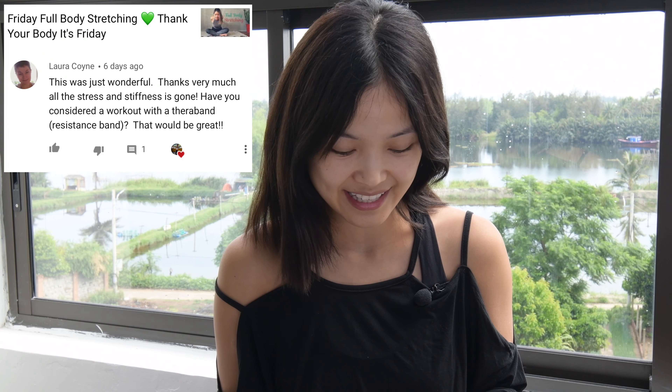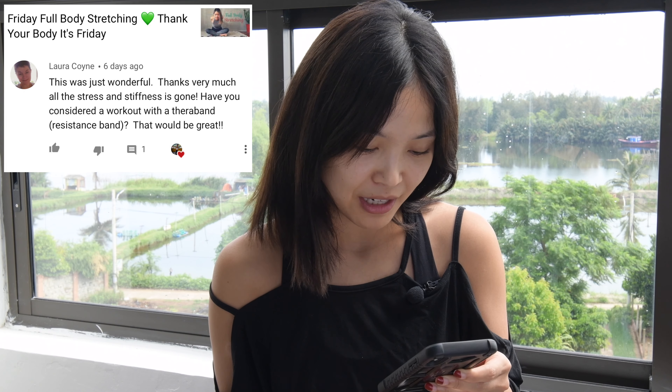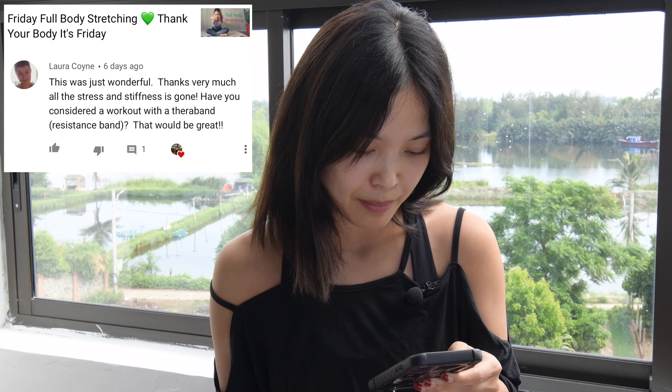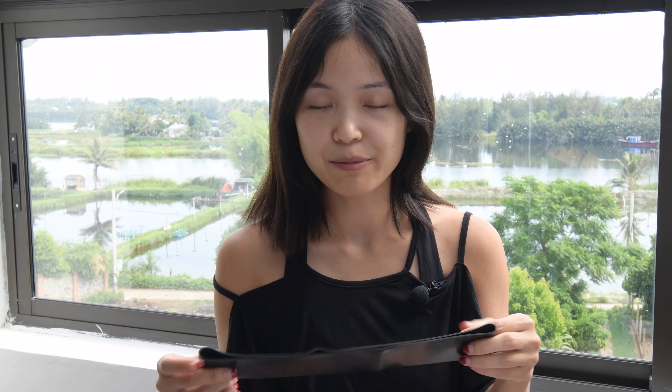Hi guys, welcome to Pilates with Hena and this is the Pilates on request day. I got a request from Laura six days ago and she said this was just wonderful, thanks very much. All the stress and stiffness is gone. Have you considered a workout with a theraband, resistant band? That would be great. So today we're going to do a workout for full body with a resistant band and I'm going to use this kind of theraband. So when you're ready, just grab your mat and let's join me.